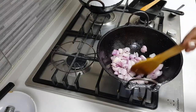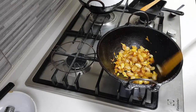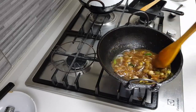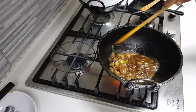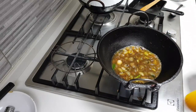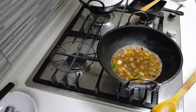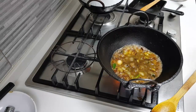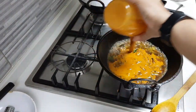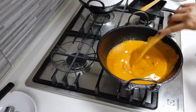Keep frying until the shallots turn a nice golden colour. I have added a quarter teaspoon of turmeric and I am allowing it to fry. I have also added a little bit of tamarind pulp and salt so the tamarind and salt get mixed into the onion. Now I am going to add in the ground paste and some water, then reduce the flame.